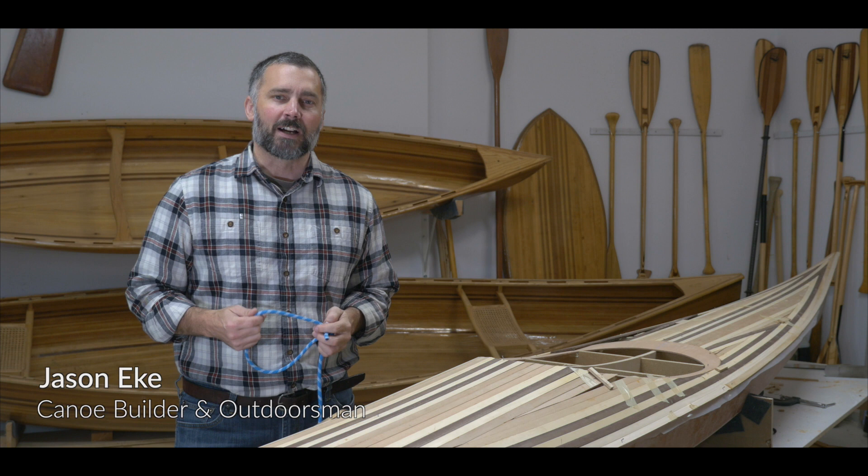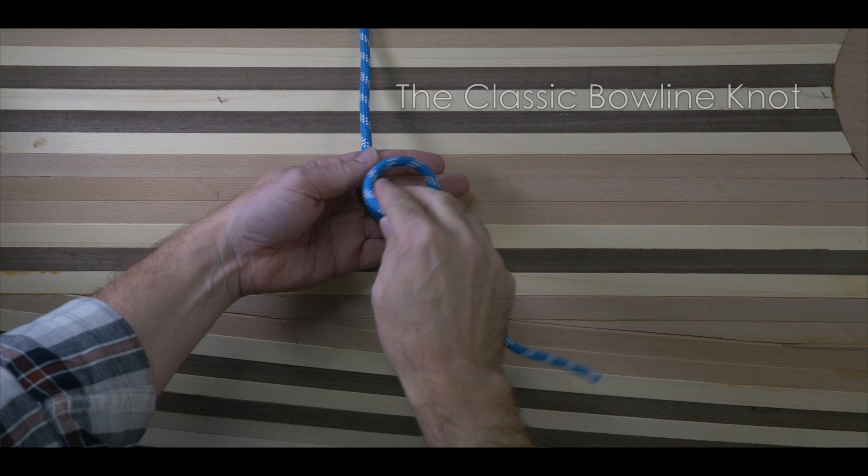Hey everyone, Jason here. Today I'm going to show you how to tie the bowline knot. The bowline is a classic and simple knot used to form a reasonably secure fixed loop at the end of a rope.